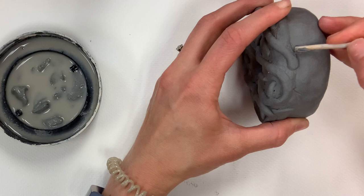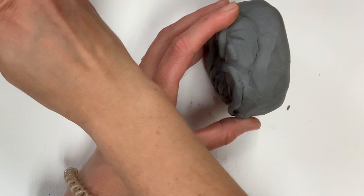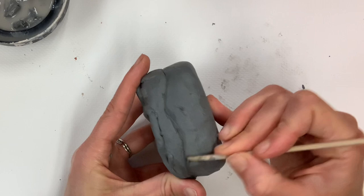This shish kebab stick is my tool for almost everything — attaching clay, carving details. It's a great inexpensive tool. I'm trying to get my icing or frosting to really stand out — I want it to look three-dimensional and sculptural, to really stand out from the donut itself. So I spent a lot of time working on that icing line.